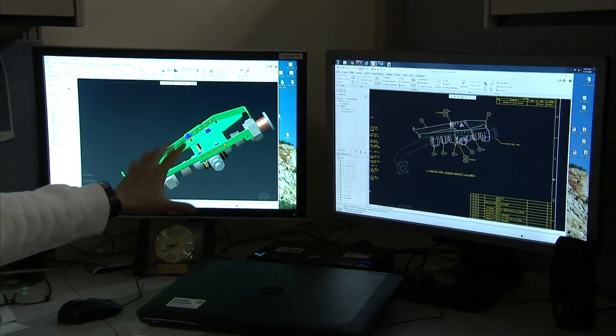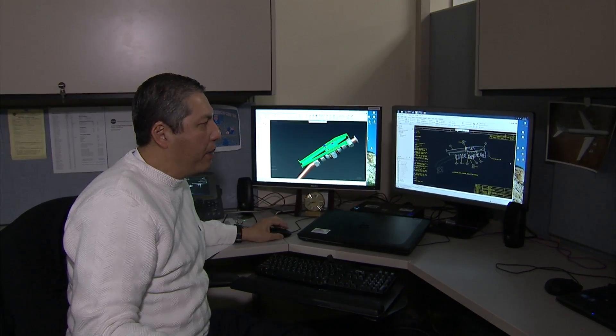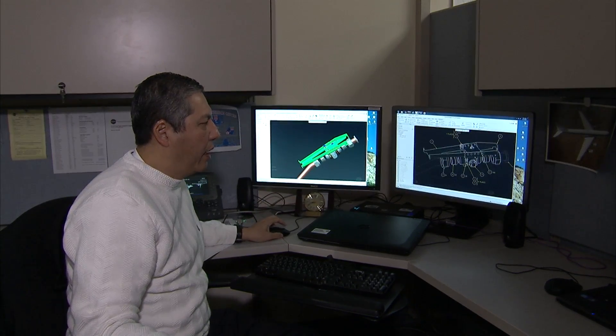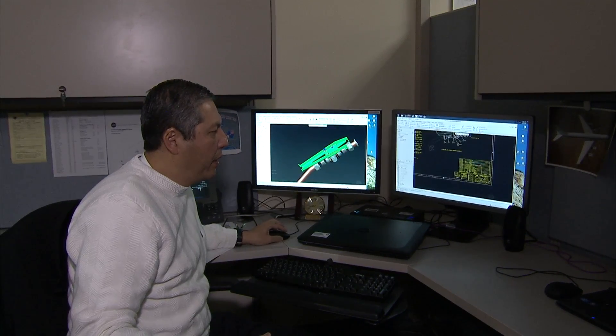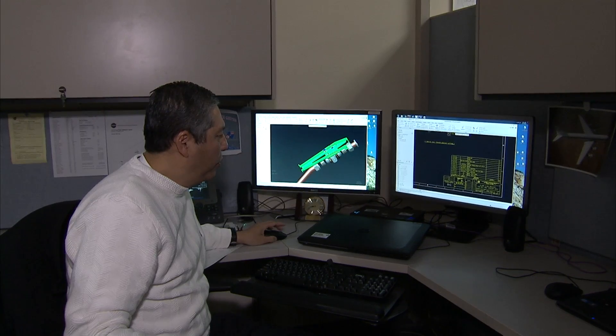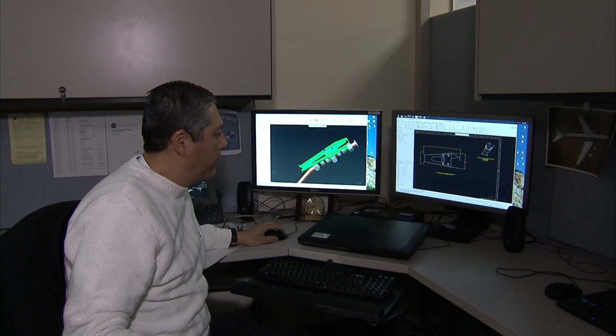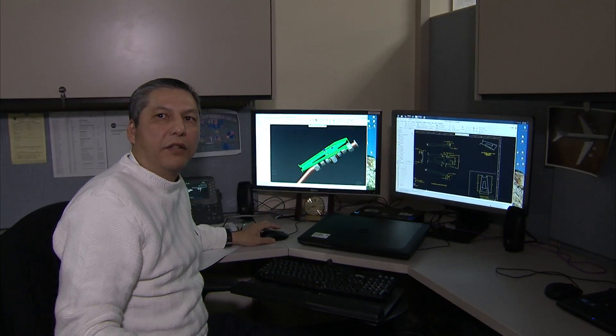The engineer designed the bracket. Once he did the 3D CAD model, he gave it to me and I produced all the drawings. My responsibility is not only to do the drawings of the assembly with the bill of materials, but also to do every single part that is in that drawing, dimension it, and make sure that everything is correct.